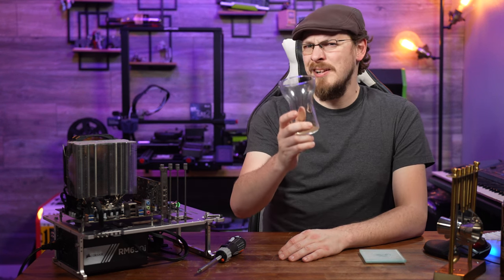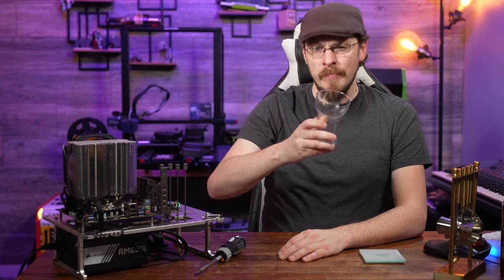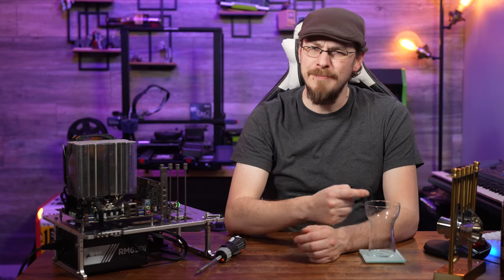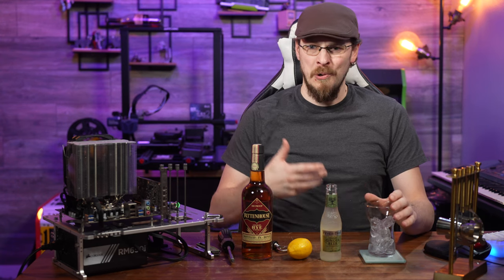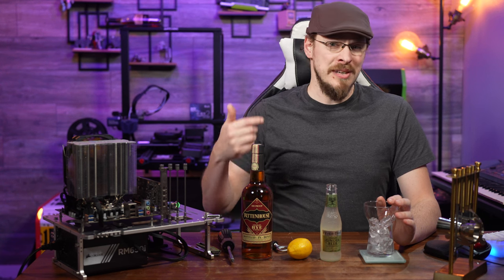Happy Mixology March, everyone. Welcome to Mixology March — today we are making a Whiskey Buck. This is very similar to a Kentucky Mule, if you're a fan of Mule drinks, but instead of using lime, this one uses lemon.